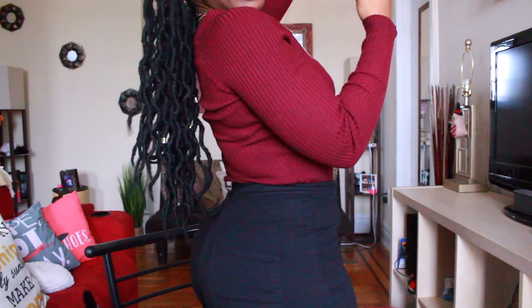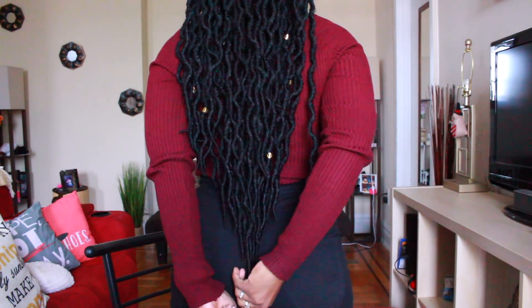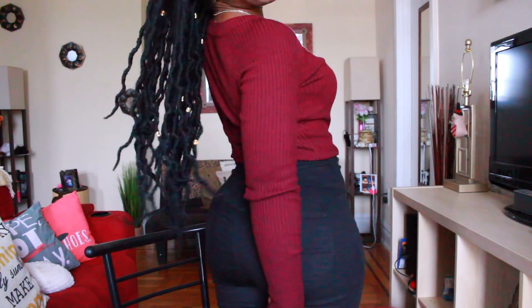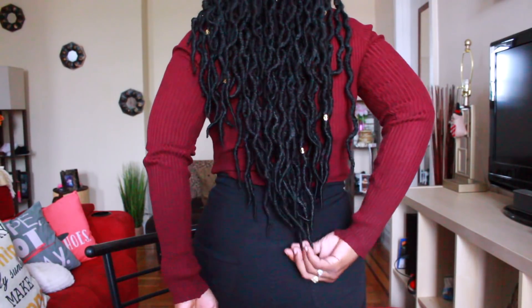Standing up so you guys can see exactly what I mean with the length of the hair — it definitely does stretch out. If you stretch it all the way down it goes almost to the booty crack. I'm 4'11" so this is pretty much where the hair falls naturally on me. I'm thinking about filming a nighttime maintenance video to show how I keep the hair from getting frizzy and how I protect my scalp and edges. I'm also thinking about revisiting older videos where I do different styles with a protective style. Let me know if you guys are interested in seeing those videos. Thank you so much for watching and I will see you all in my next video!